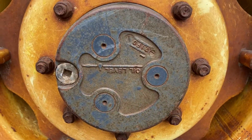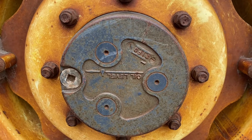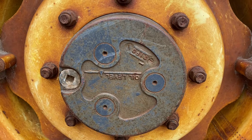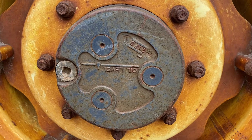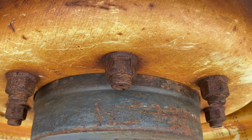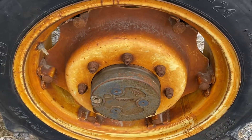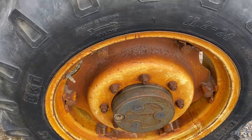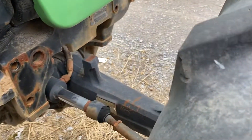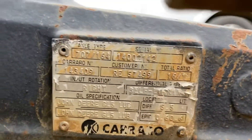This is the original Carrero hub that was used on the 110 and the early 20 series. It's also a standard axle because of the width. If you're not running a loader, this is a perfect axle. If you are running a loader, it's not ideal — it's more of a standard duty rating.